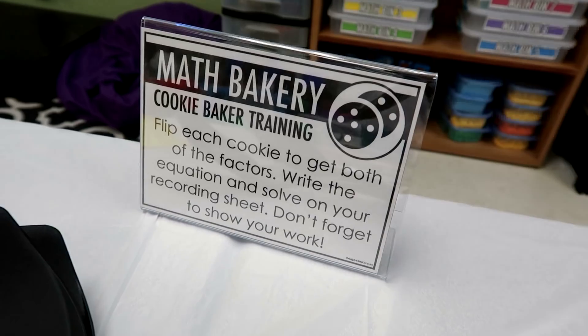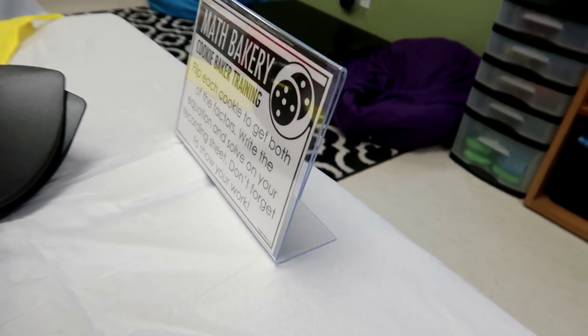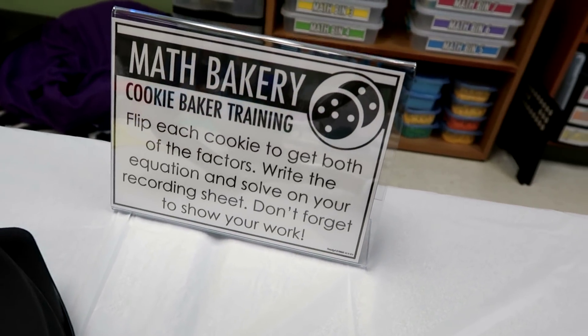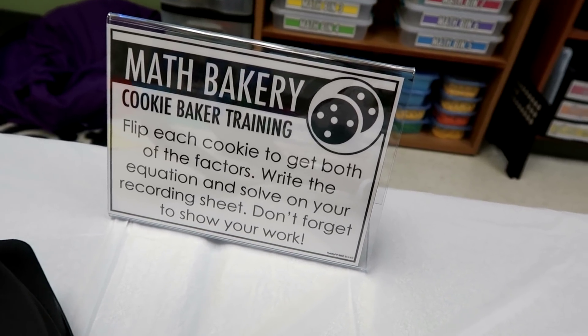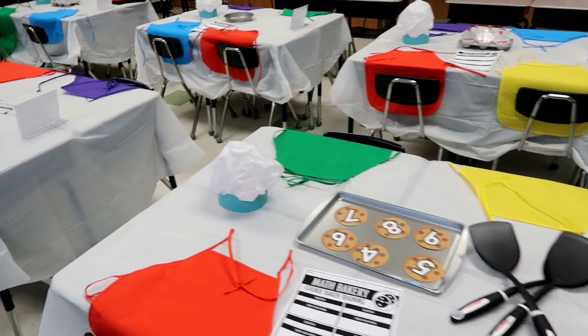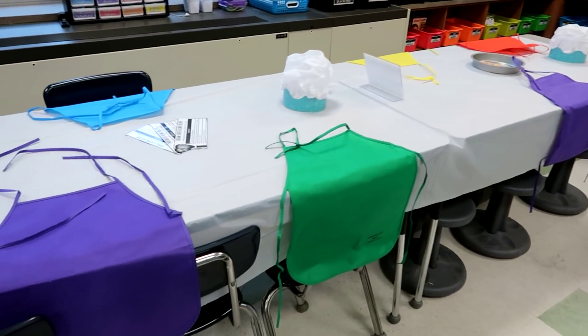As you saw, each group has a set of directions in a plastic photo frame from Dollar Tree — the 7x9 size. The Math Bakery pack includes these signs, and they are editable so you can change the directions to fit your needs. I have four rotations here, then two more here and two back at the back tables.